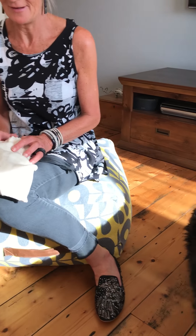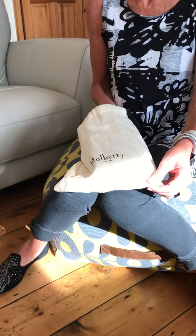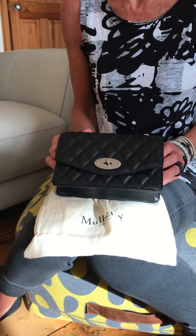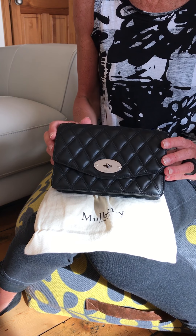Hi, this is my attempt at doing a little review on one of the bags in my collection — it is the small Darley in quilted fabric. This one has the silver hardware.